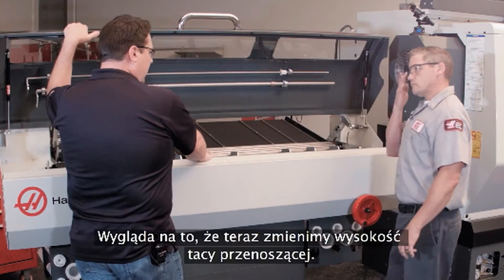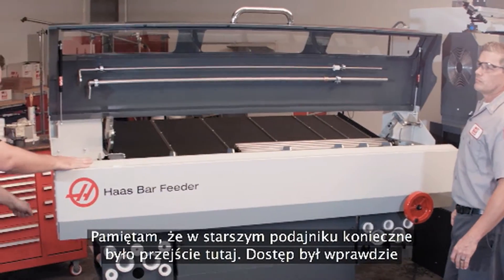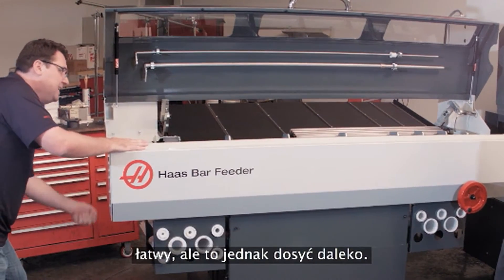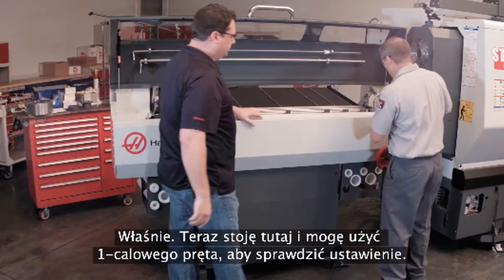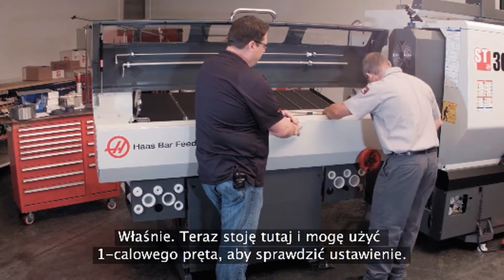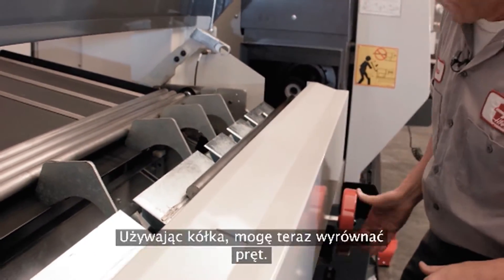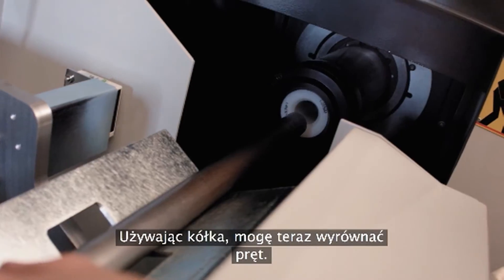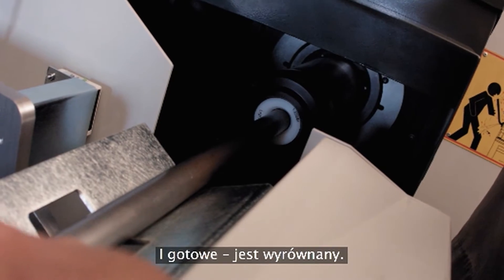Now we're going to change the height of the transfer tray. I remember on the older bar feeder, we had to come back here and you could still get to it, but you're so far away. Now I'm right here. I'm going to use my one-inch bar to check my alignment, and we can see right now that it's low. So I'm just going to crank this up until my bar's aligned. There we go — nice and aligned.